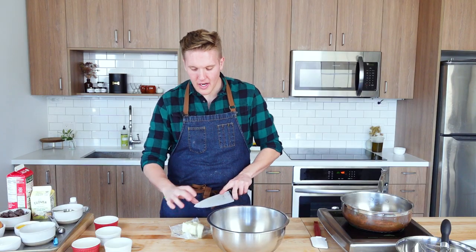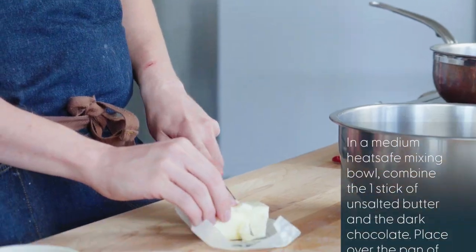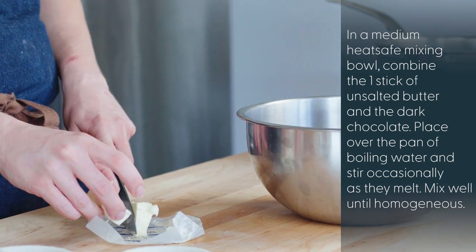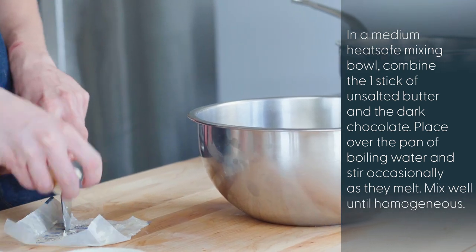Once our ramekins are lined, we're going to go ahead and get our cake base made. I like to line the ramekins first so that when my cake's ready, it can go right into the mold. So I've got one stick of butter — I'm just going to chop it into a few smaller pieces. They'll melt down a little bit better if they're smaller.